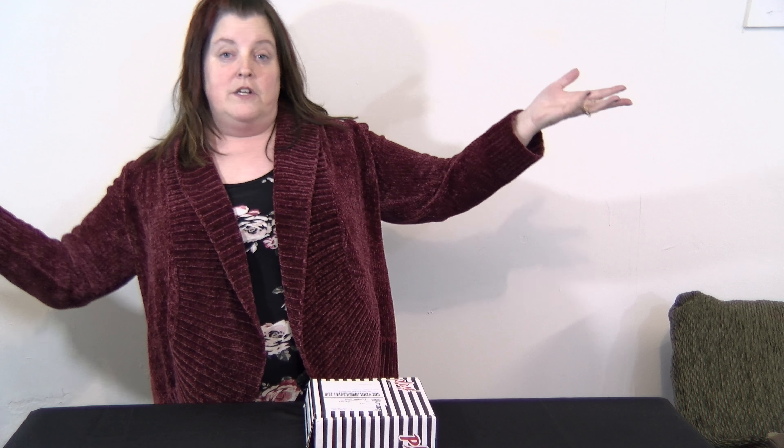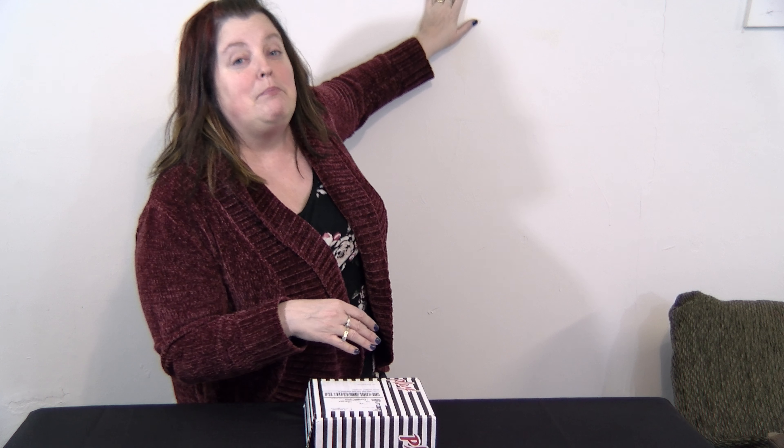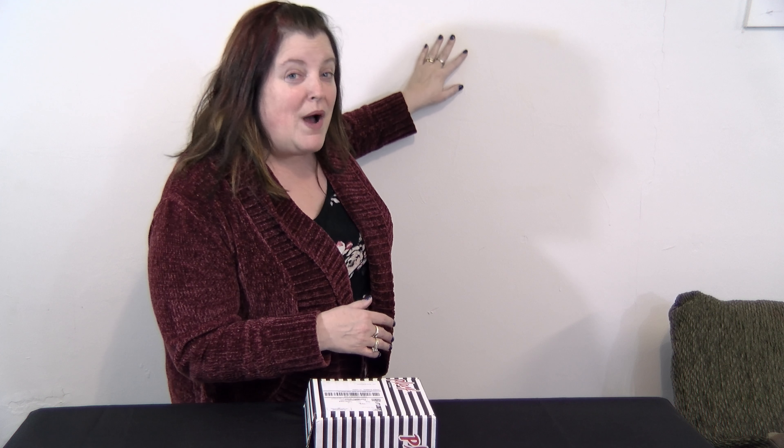Anyway, to get into my haul — the reason I'm here — sorry for the bad background. If anybody wanted to draw any pictures or do any art for me, I'd be really happy and I'd hang it on my poor, crying, blank white wall.